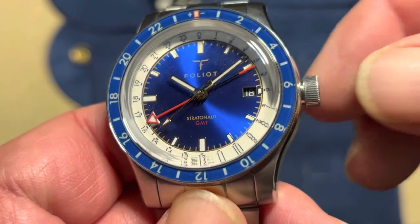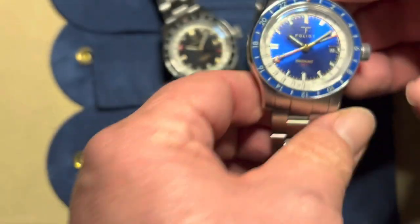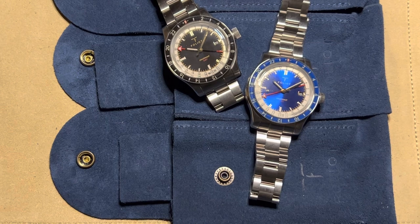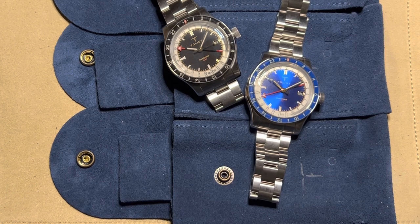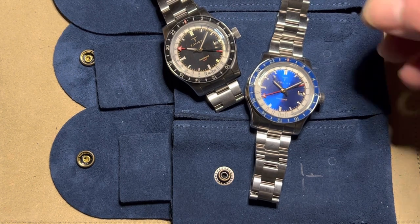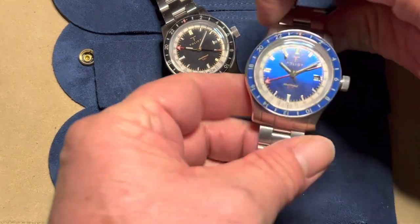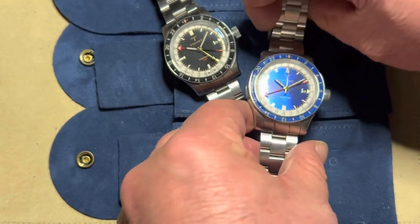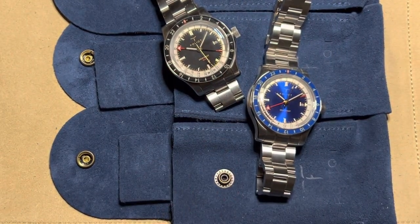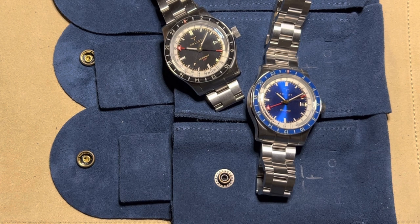The only things I'd say could be improved: the grip on the crown and the grip on the bezel are both a little smooth. To really nitpick, the date display is a bit on the small side — no cyclops, which some people prefer. Also, on some of the watches the bezel and chapter ring don't align perfectly, though it was fine on one of the three.